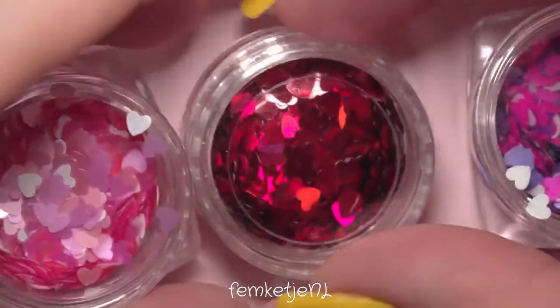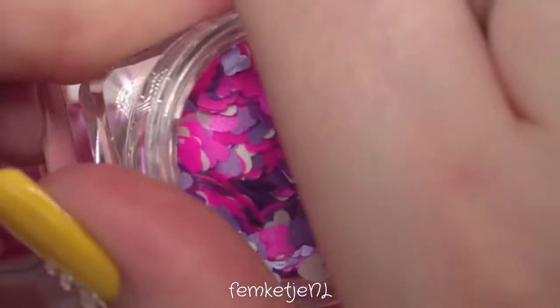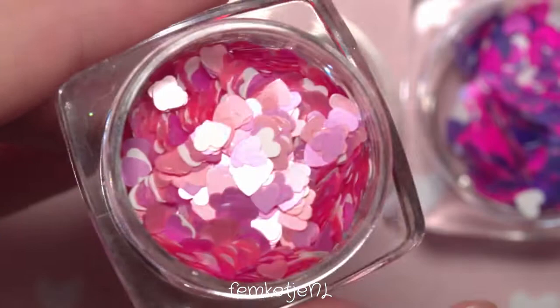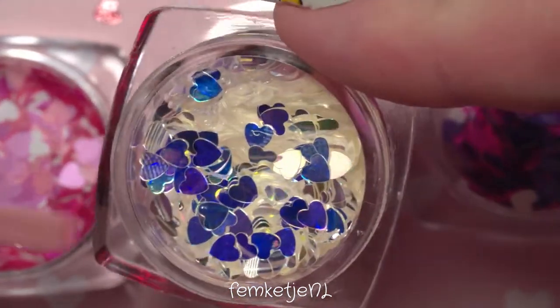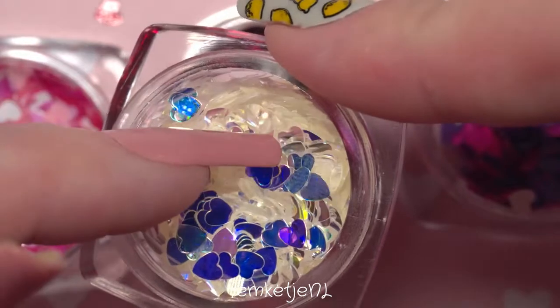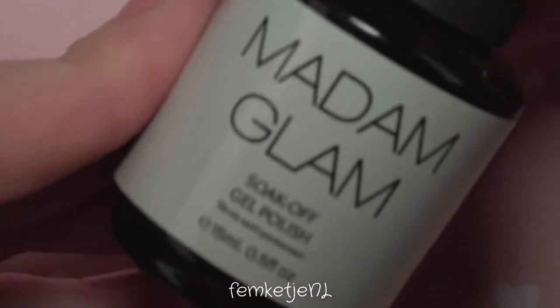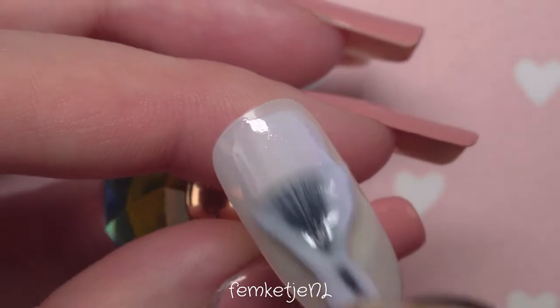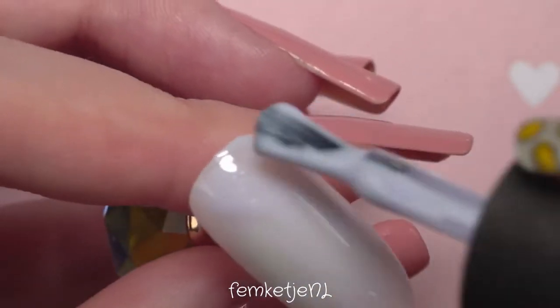I'm going to show you how to do this super easy Valentine's Day milk bath design on press-on nails. Here are the heart-shaped glitters I'm going to use — I got all of these from AliExpress. You can get so many beautiful glitters there for just a couple of cents, they're really inexpensive. The only thing is you do have to wait a couple of weeks for items to arrive. I've never had major issues with packages getting lost. If you have questions about finding safe sellers, let me know in the comments.